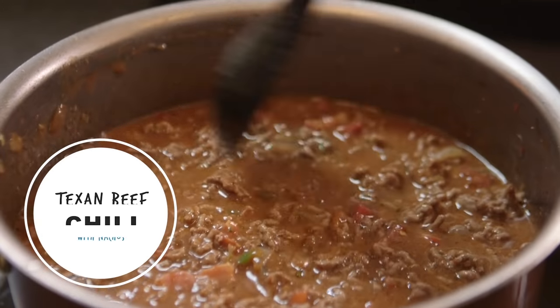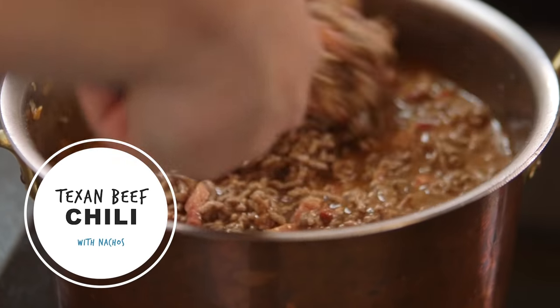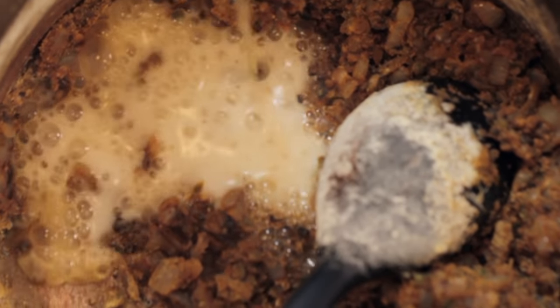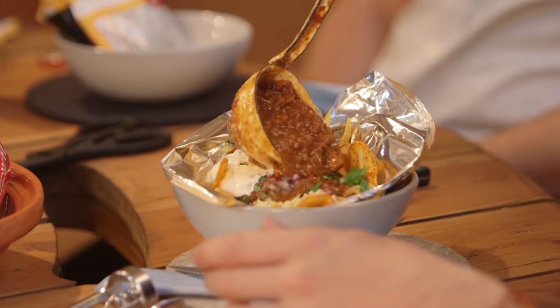Welcome to another Friday and another big night in. This week, chilli con carne, but not the way we've done it before. It's Texan style. It's going to be rich, it's going to be beefy, it's got a ton of toppings, and like all good things that come from Texas...